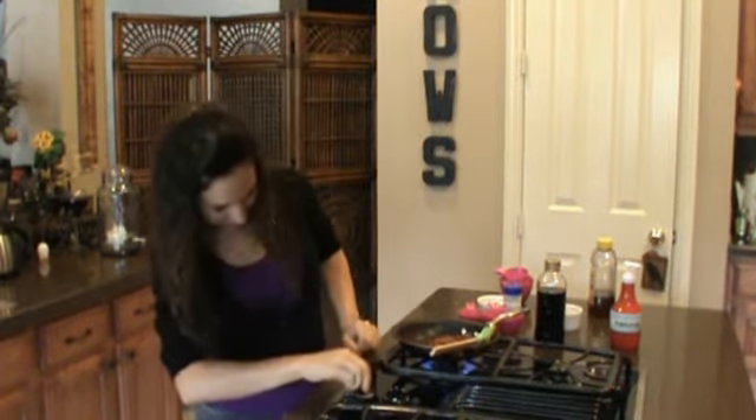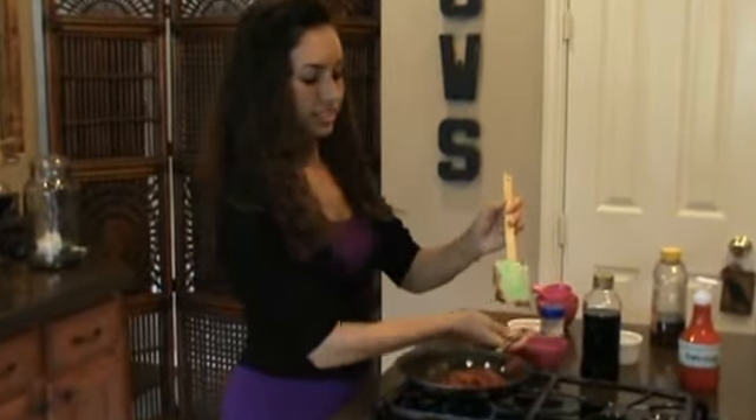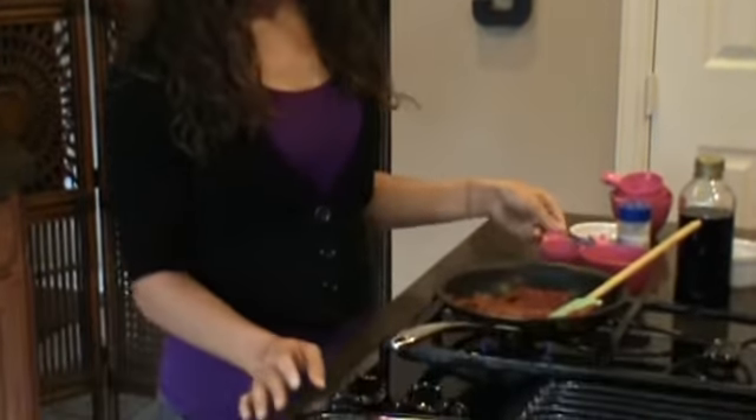Next we're going to add one tablespoon of white vinegar to this, and I already have it poured out.